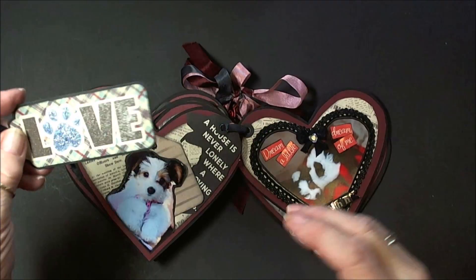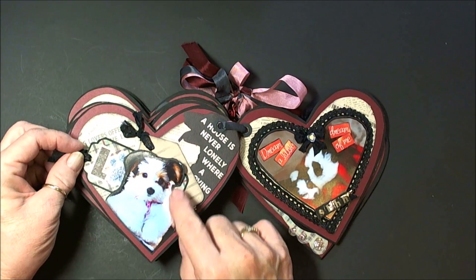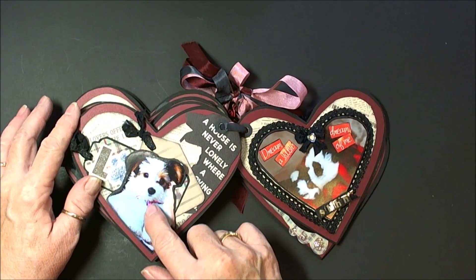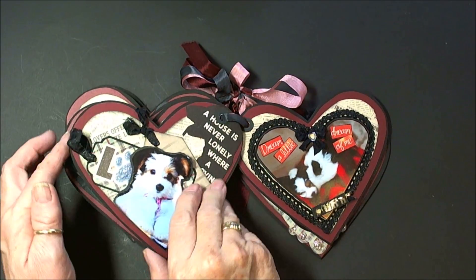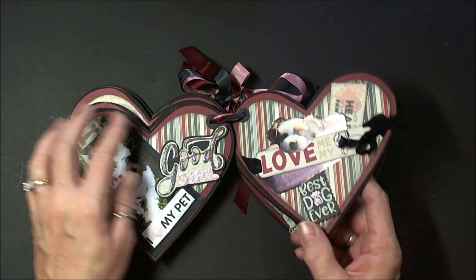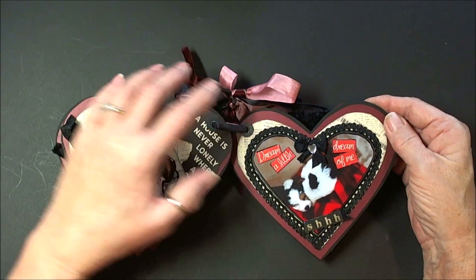Oh my goodness, I love that — just gives it some shimmer, and she's so cute. Here again I've cut her out, and this little thing is her harness to go into her carrier. Such things that they have anymore for animals — it's just amazing.